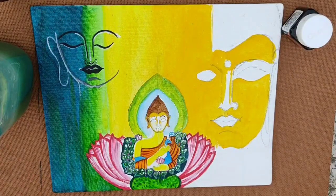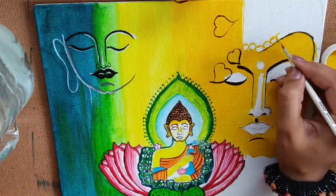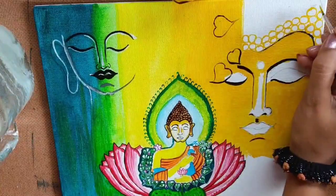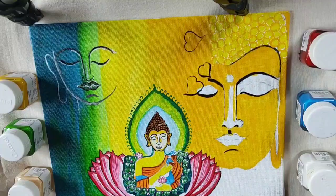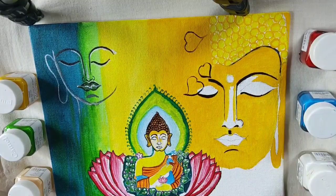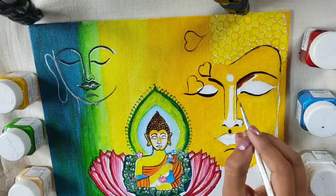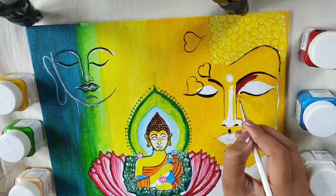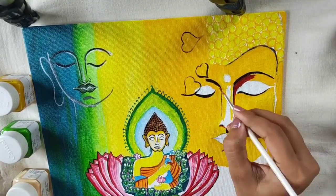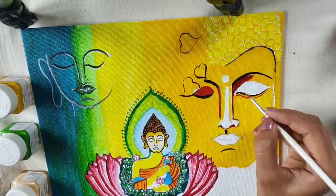Whenever this highlight is completed, we will make the head portion of the big face of Buddha on the right hand side. Let's jump to make the outline of the big Buddha's head. You have to make some circles using deep yellow color, and by using light yellow fabric fill it out. After that, make the outline of the eyes and nose by using black and deep brown color.